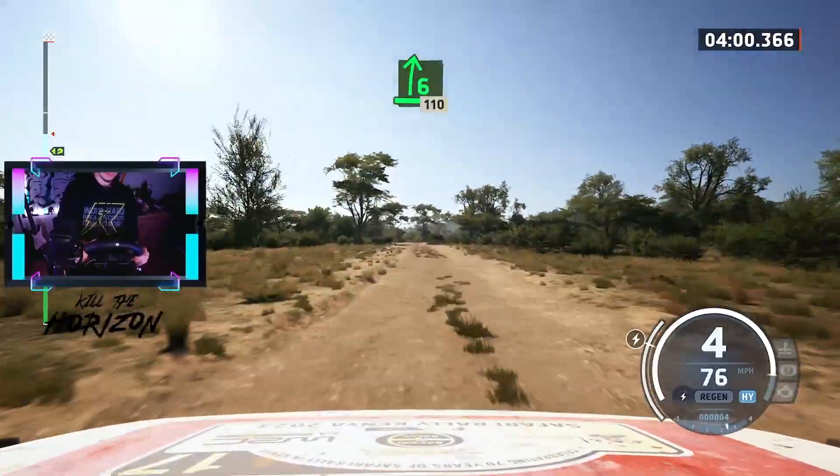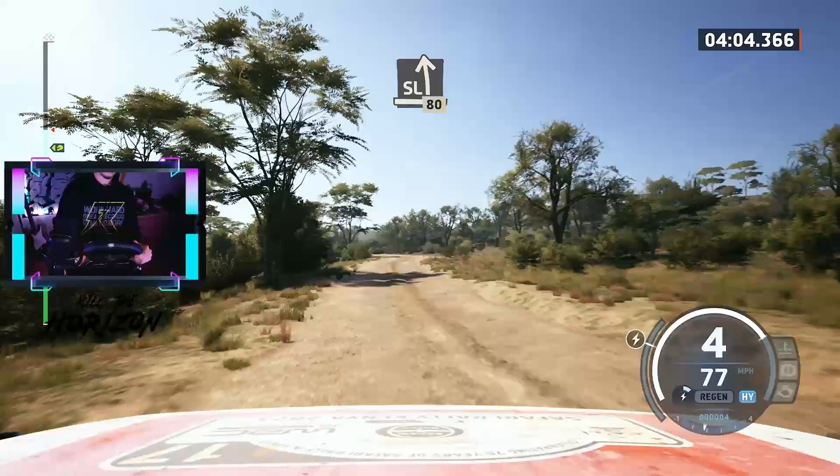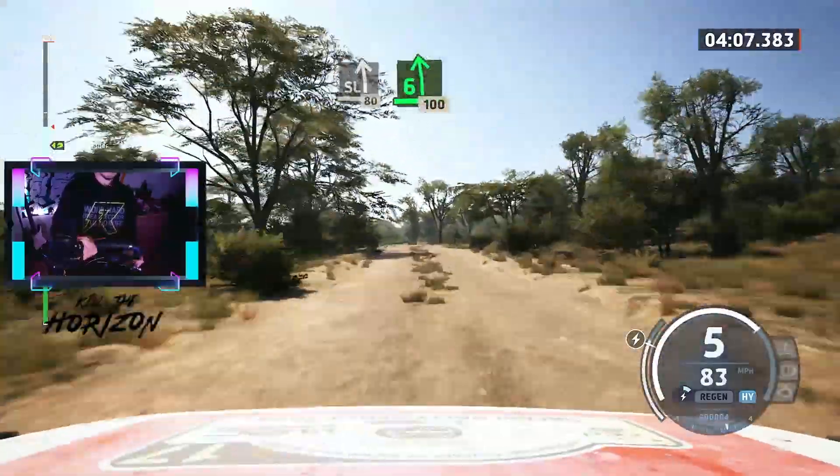6 right, 60. 5 left, 60. Slight left, 80. 6 left, slowly, 100.